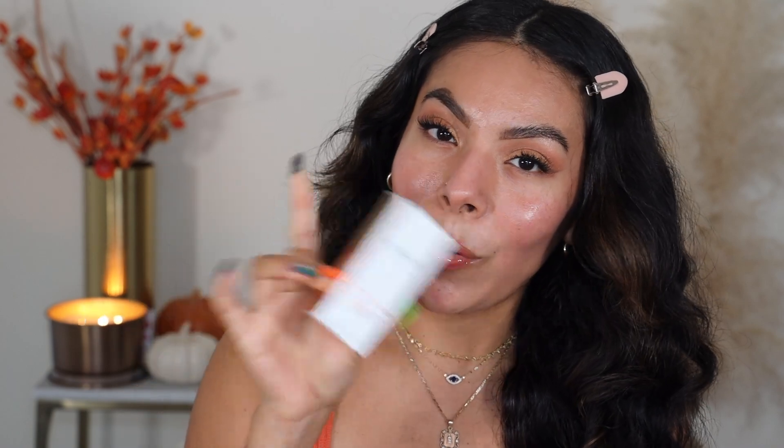Hi guys! Welcome back to my channel. Today I'm going to be doing a review and wear test on the new Iconic London Super Smoother Blurring Skin Tint. I am very excited to give you guys my first impressions, thoughts, and all-day wear test, letting you guys know what I think of this product and whether it's worth checking out or not. I've seen people rave about this, so I'm excited to test it out for myself, so keep watching.